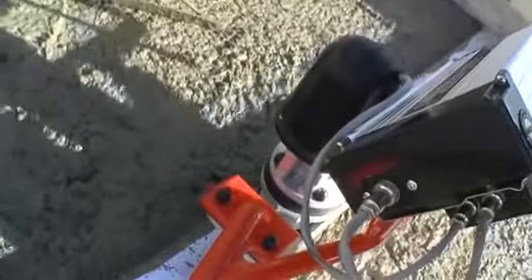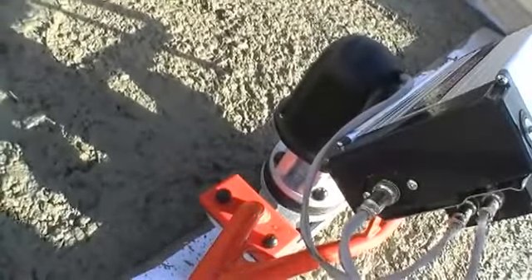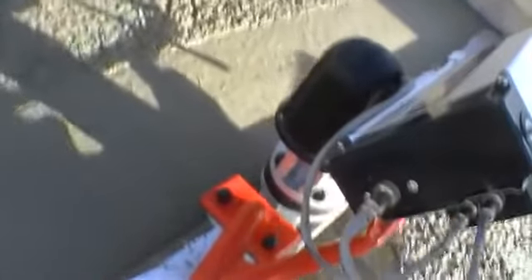With its similar performance, high frequency vibration system, hardened extrusion blade, and ergonomically designed handles, the Magic Screed and the E-Screed are simple and easy to handle. They offer quick, precise, and high quality leveling.